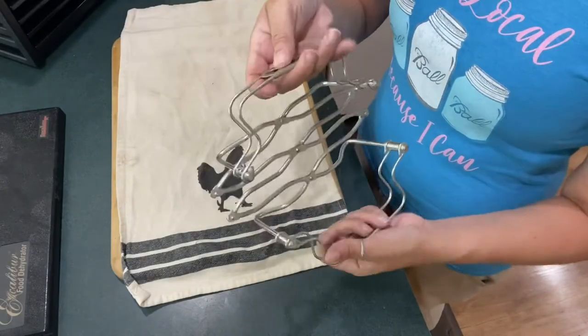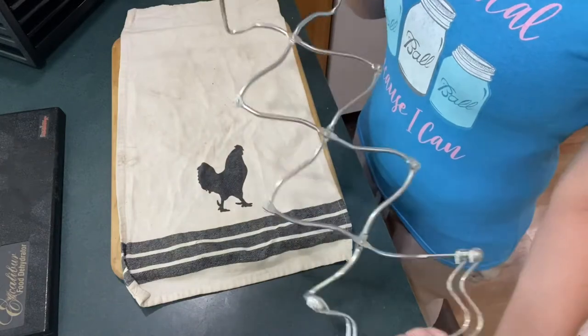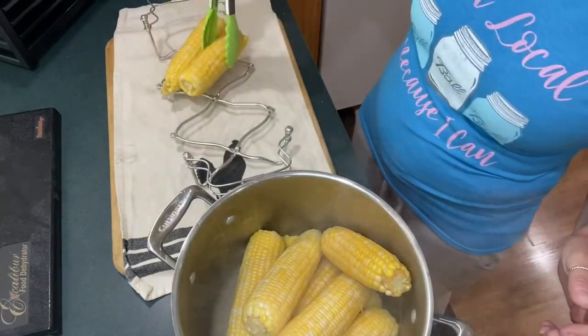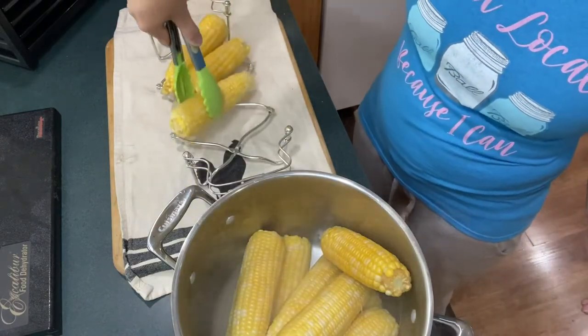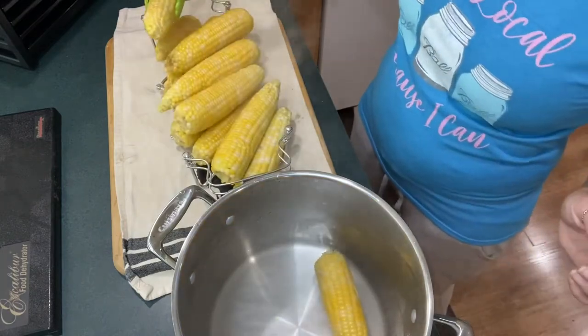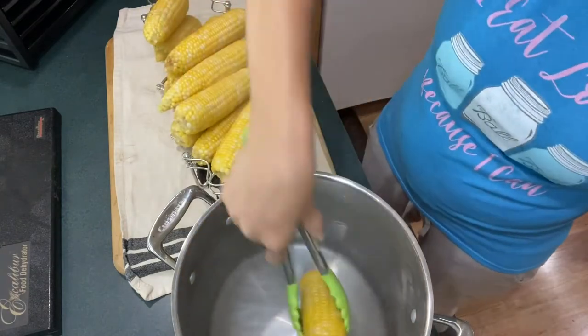Use a drying rack to lay out the corn. This is just a Corningware holder that I use — it doesn't have to be fancy. Place the corn on here until it is room temperature and has stopped steaming. This will save your hands for when you're ready to cut it off the cob.